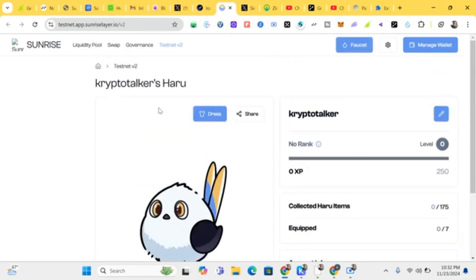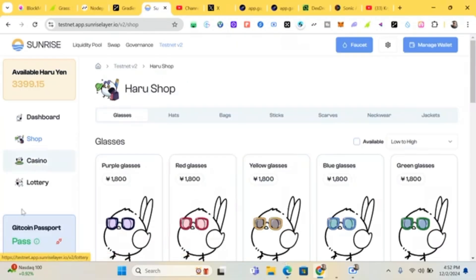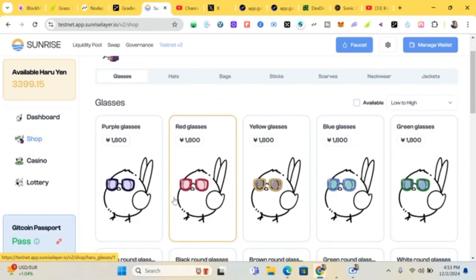Refresh the page. Once you've connected your wallet and Gitcoin Passport, the next thing to do is click on 'Shop'. Because of the V1 testnet, we already have some Haru Yen. Let's customize our Haru — click on Shop, then buy items like glasses and other accessories using your Haru Yen.